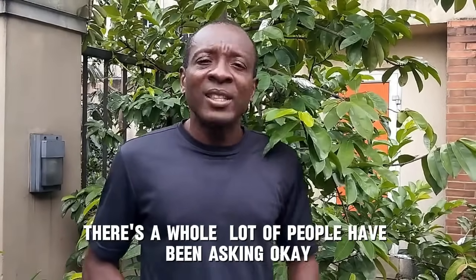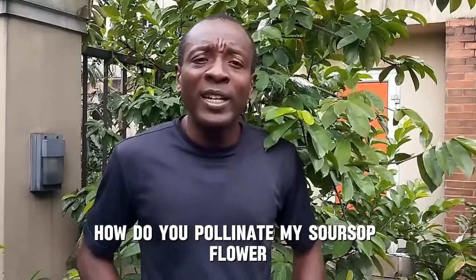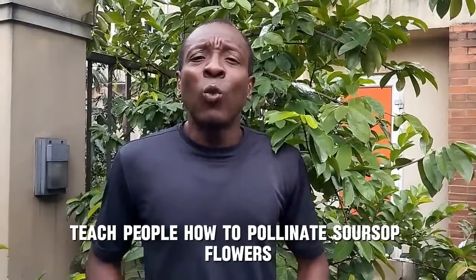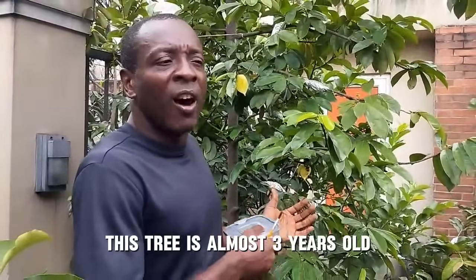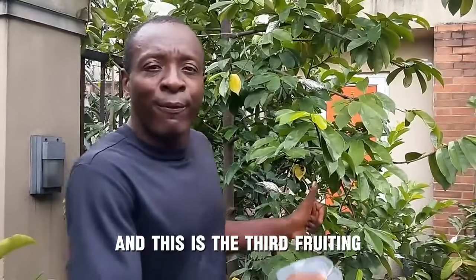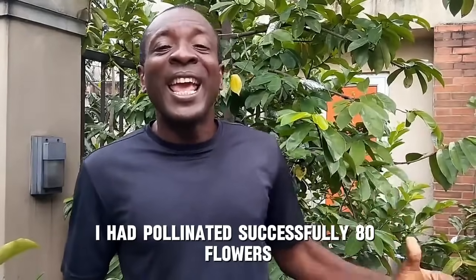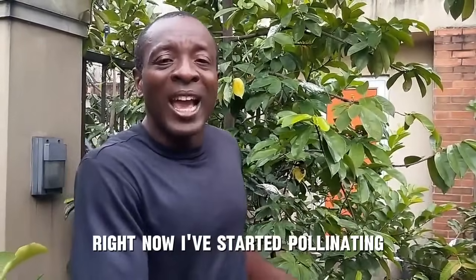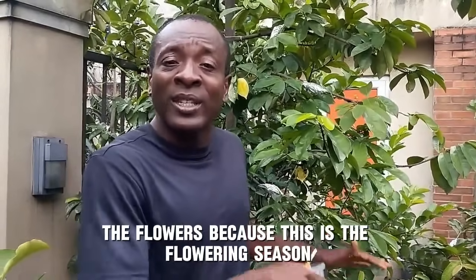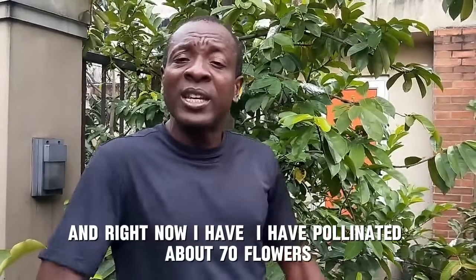Welcome to African Gardening. A lot of people have been asking how do I pollinate my soursop flower, so let me teach people how to pollinate soursop flowers. This is my soursop tree — it's almost three years old and this is the third fruiting. If you look at my previous video, I had successfully pollinated 80 flowers and got 80 fruits. Right now I've started pollinating again and have pollinated about 70 flowers.